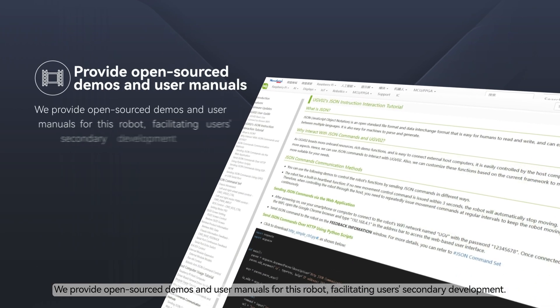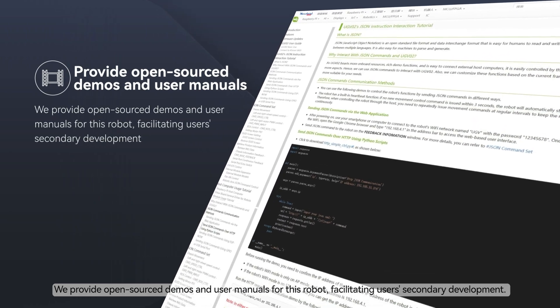We provide open-source demos and user manuals for this robot, facilitating users' secondary development.